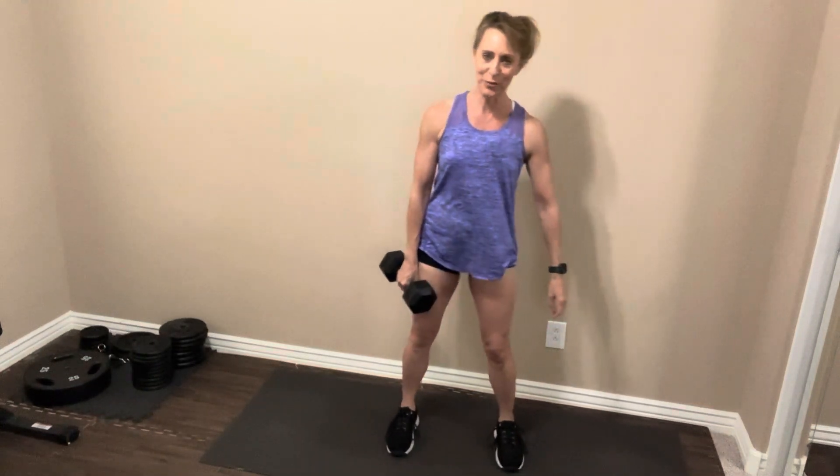So when you're ready — don't rush this — comfortable stance. Grab your dumbbell or kettlebell. Shoulders are pulled back. Think about pressing your knees open nice and wide. Let's go. Down and up. Two, three, four, five, six, seven, eight, nine, one more, and ten. Nice job, and rest it out.